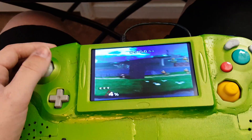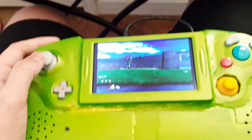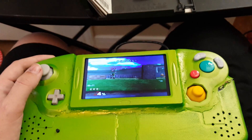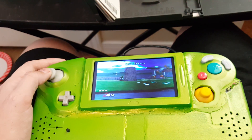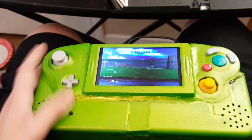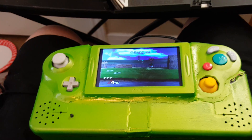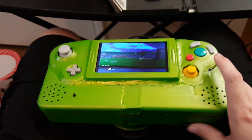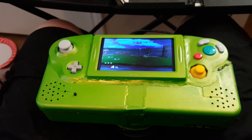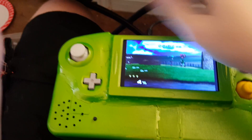I did an entire Adventure Smash run with this earlier and it's pretty comfortable to play over time. The start button is here. Volume gets loud.